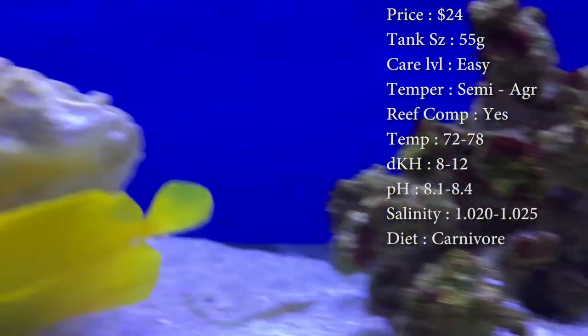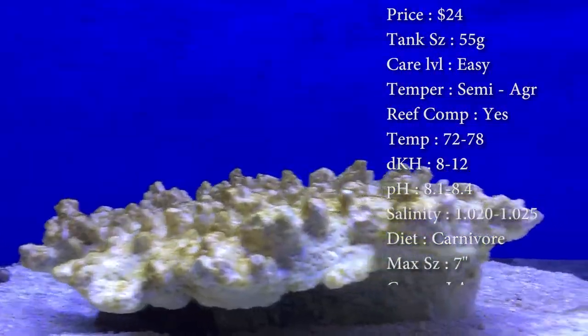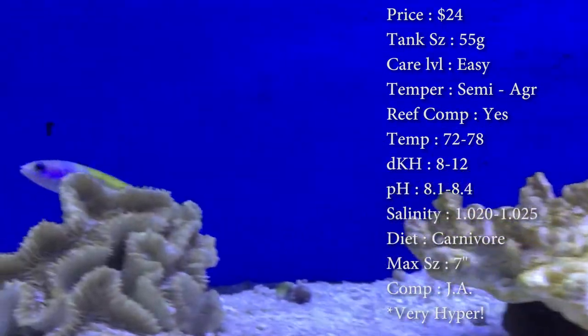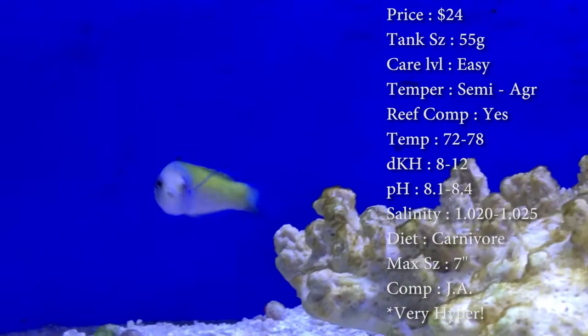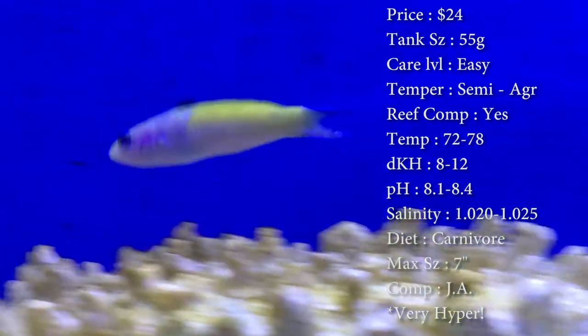Temperature: you want to keep it 72–78. Keep your dKH 8 to 12, pH 8.1 to 8.4, and your salinity 1.020 to 1.025. Diet: they are carnivores. Normally we're feeding them brine and mysis, a little bit of krill, different stuff like that. Even when they get bigger, we've been cutting little bitty pieces of frozen shrimp and dropping it in there — and they tear it up.